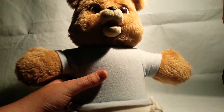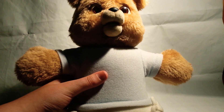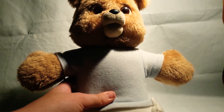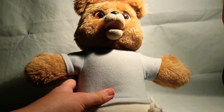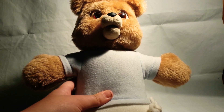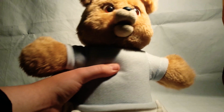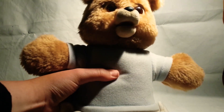Do you like ice cream? I do. You have to say something and he will say something. What's your name? Or you can do this — what's your favorite color? Mine's yellow.